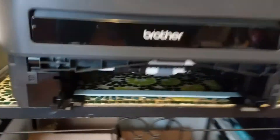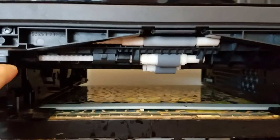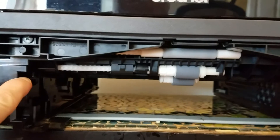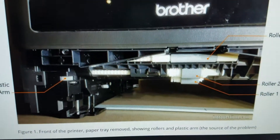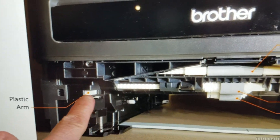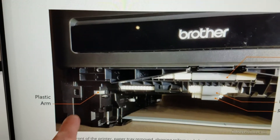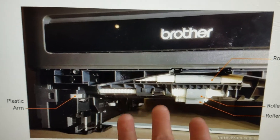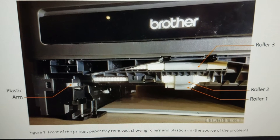If I take out the tray, you'll notice — I'm going to show you a picture — there should be a little white lever or something right here. I'm going to show you on the screen. See, that's what it should look like. This is from the internet — a little plastic arm. The rollers all seem to be fine; I cleaned the rollers according to the maintenance manual.